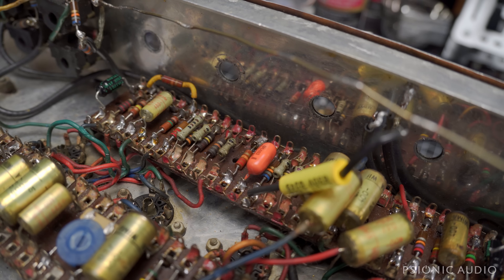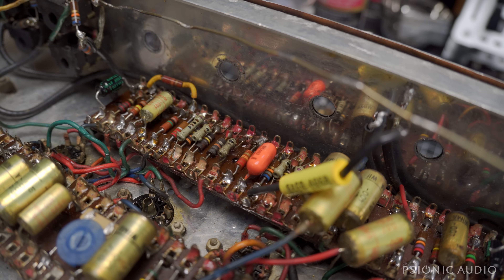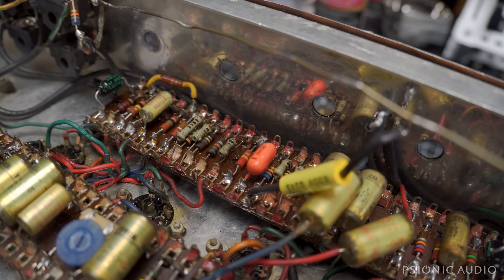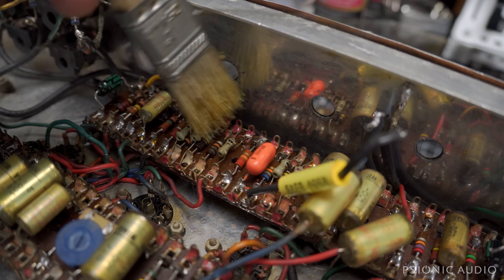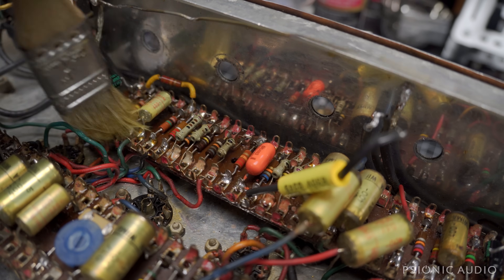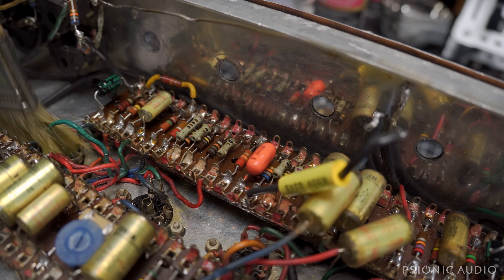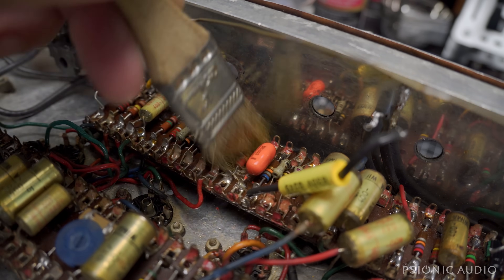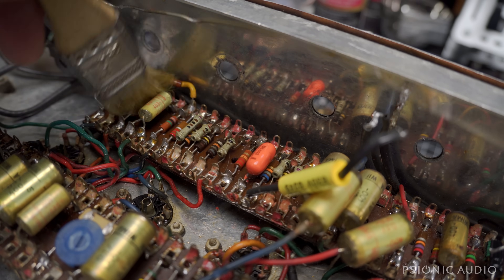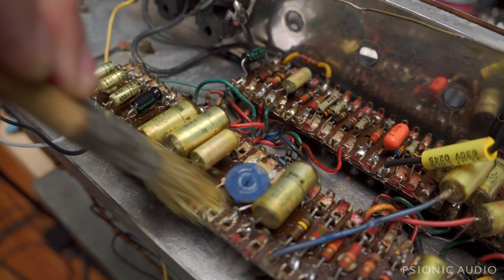Now for the very important, very glamorous stuff that first got me into amp repair: cleaning everything. Big old squirts of isopropyl in the tube sockets and on the board and kind of down in everything — work it in there, get all kinds of grunge out. Then I'll tilt everything and get most of it to go into paper towels. Getting all this funk out will allow me to do much better work when it's time to go in and start soldering. And if there's any area where I need to really get in there, I've got a toothbrush.